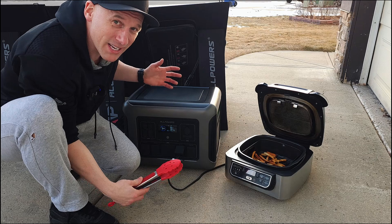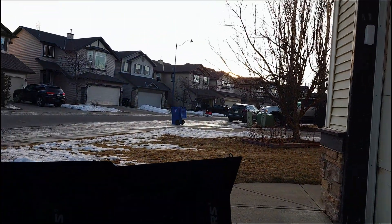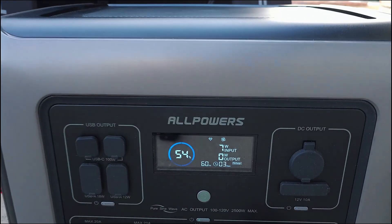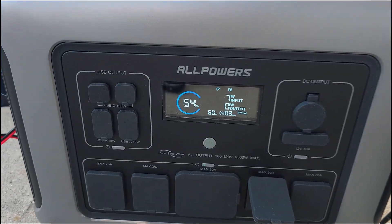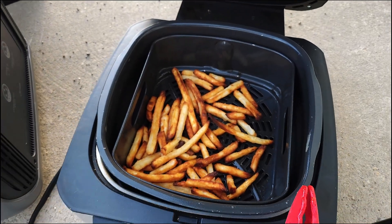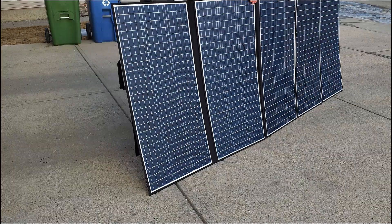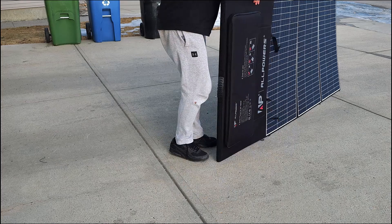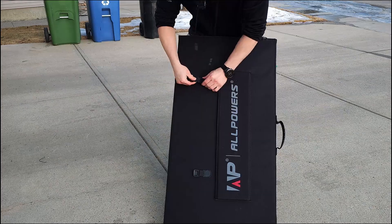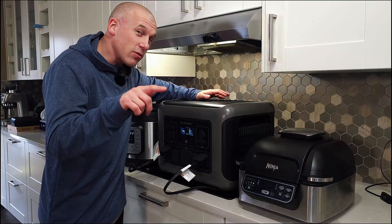So we started this test at around 66% and ended at 54% after cooking french fries. The fries actually still taste really good. Packing the solar panel up is also very easy — just unhook the cables, fold the panel lining up the velcro, fasten the clips, and you're done. The panel doubles as its own carrying case, which I really like.